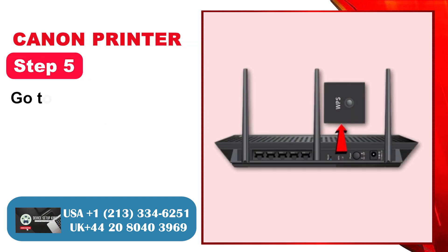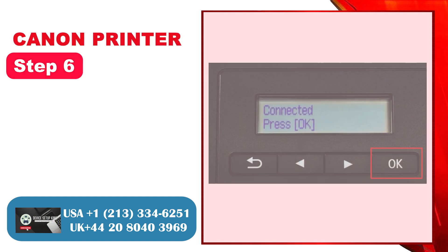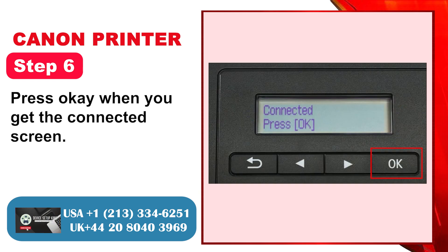Step 5: Go to your router and press the WPS button for a few seconds. Step 6: Press OK when you get the connected screen.